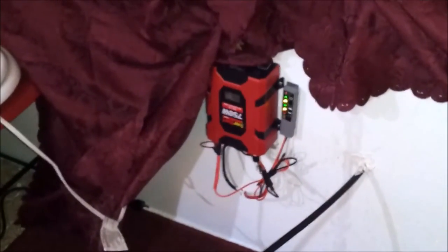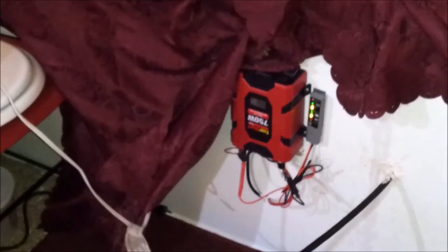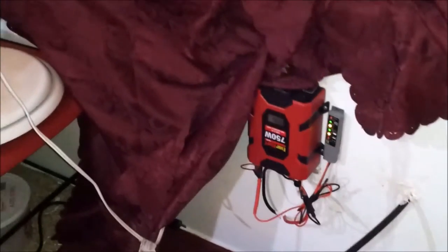The refrigerator can be run quite easily by the inverter. And again, that's just a cheap Walmart inverter — excuse me, inverter. I think it was 30 or 40 bucks.